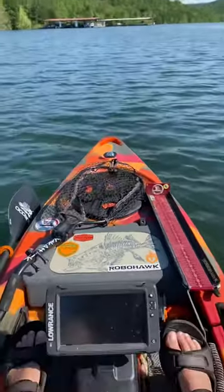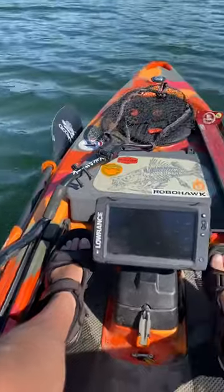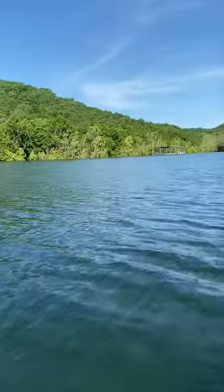So heading back on Table Rock Lake — I thought I'd show you guys how that works. It's beautiful out today.